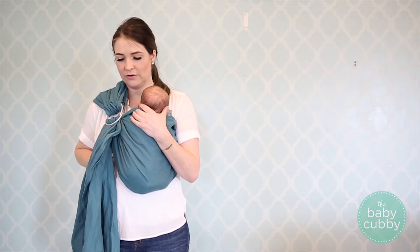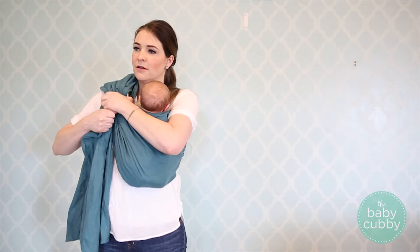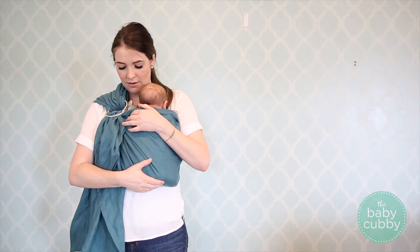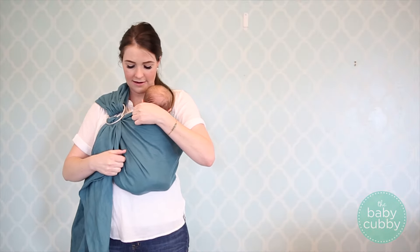This should be a tiny bit higher, so I might slide him over just a little bit and try to get this ring just up a little bit higher. There we go. I'm going to tighten it just a little bit more to make him feel a little more secure. I just pull this slack and tighten that down.